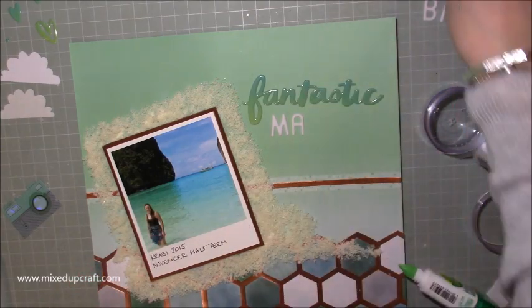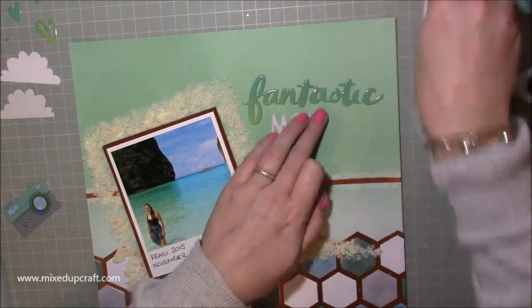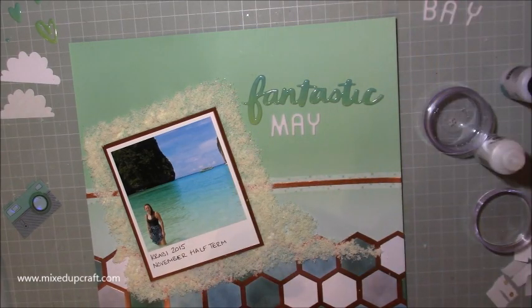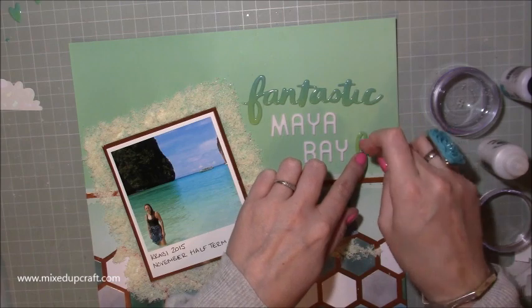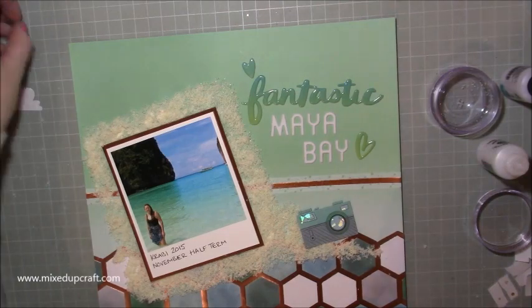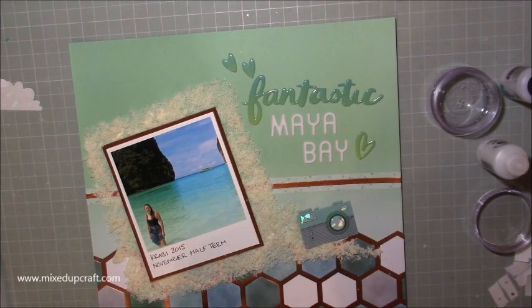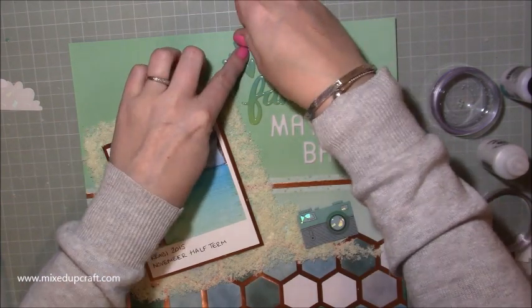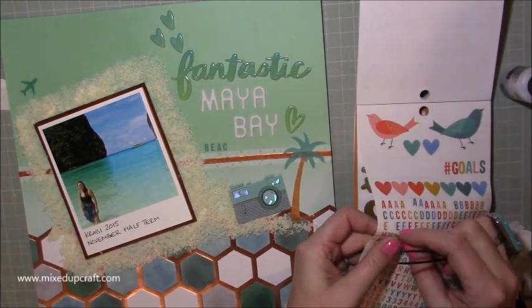I dragged some more of the sand off to the right hand side because I wanted to add a few more bits and pieces. I'm bringing in my big plastic stickers - they're by American Crafts, they're fantastic. Then I've got Maya Bay to go underneath. It was really starting to go together - it had a kind of ombre to it as well, so it all started to really tie together. These little hearts are from the same sticker pack. I had them on there because I absolutely loved that whole day - it was a boat cruise and we went to a few other beaches, a lagoon, we were diving off the boat - it was just amazing, one of those days I'll always remember.